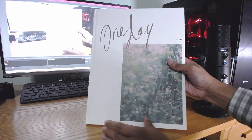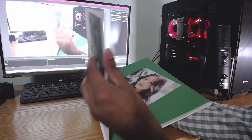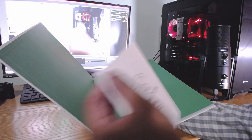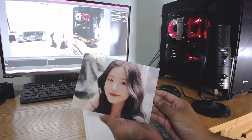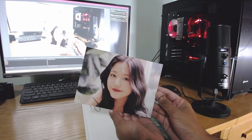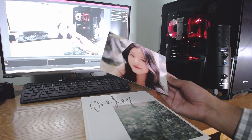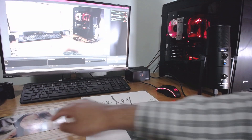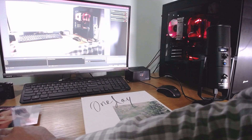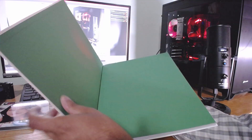Here's the side, the spine, and then the back — it's just plain white. It's not super thick but as you can tell it's huge. Without further ado, let's get into it. Right off the bat I am greeted with a postcard thing — that is awesome. I don't know her name off the top of my head, I apologize. I'll leave that right here for now and let's see what other goodies are in here.